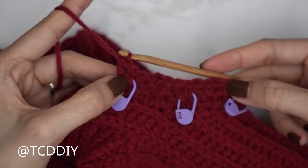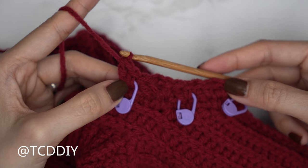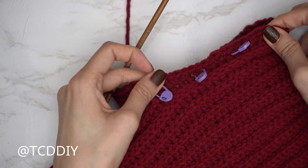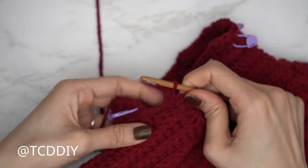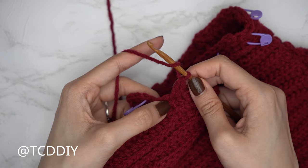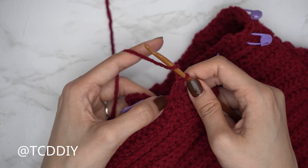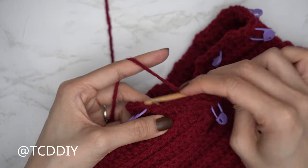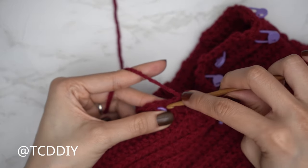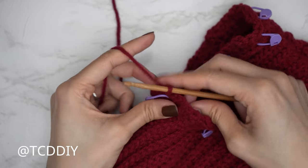Continue until the end of the row — everyone's numbers will differ a bit, but meet back with one or two stitches left. Close off row two with one half double crochet into the last stitch: if you have two stitches, skip the second to last and half double into the last; if you have one stitch, just half double into it. Then slip stitch into the chain space, chain one, and flip your work — do make sure to flip.